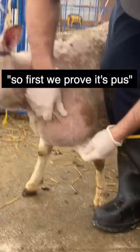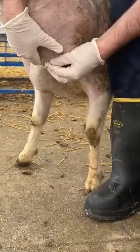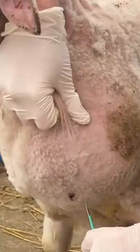I got the professional. So first we prove it's PAS by sticking a needle in it. PAS! PAS!